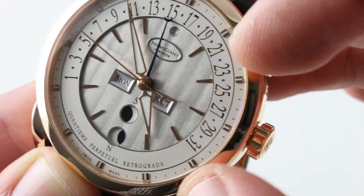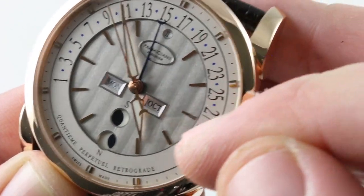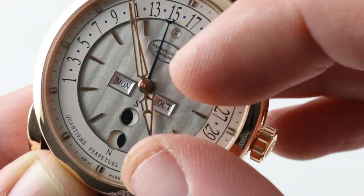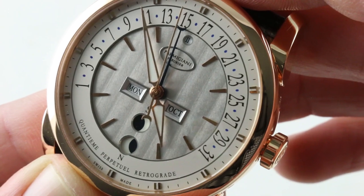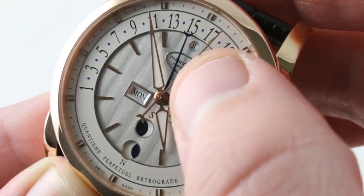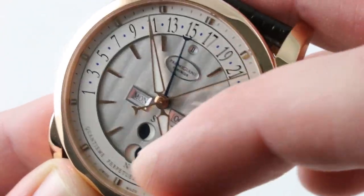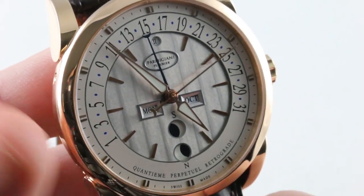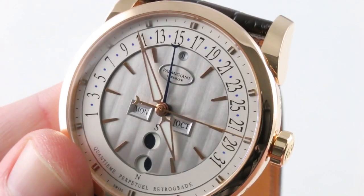At center, a second set of applied rose gold hour indices. The hands at center are what Parmigiani calls delta style — a fusion of alpha and dauphine — beautifully rendered in rose gold and heavily lumed. It's the unconventional use of Côtes de Genève in vertical striations, a feature more commonly seen on movements, that gives this dial its character: the depth and the texture.